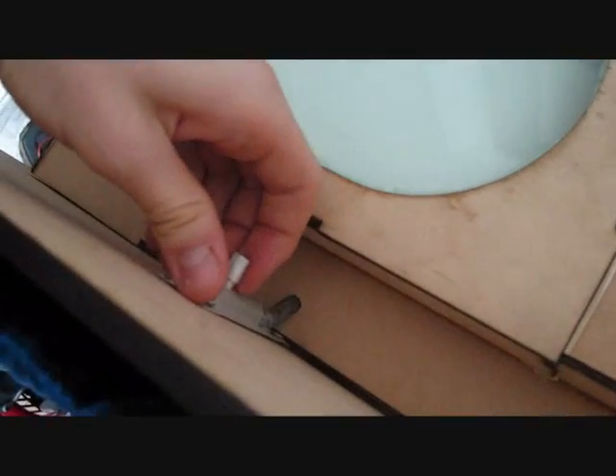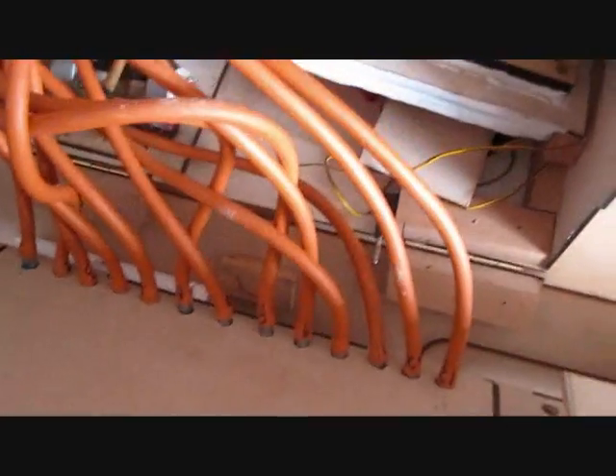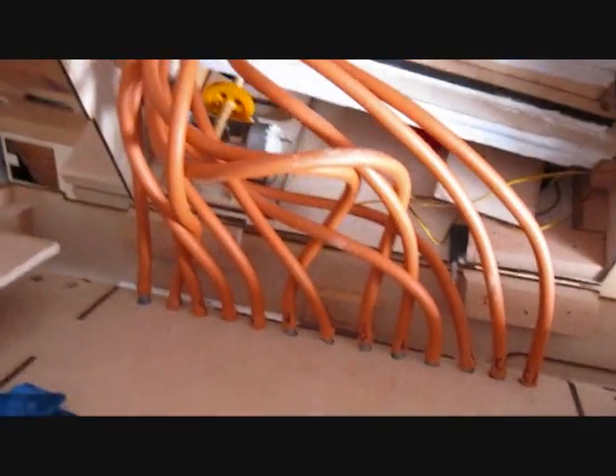With a catch, the organ front pulls down like so, revealing all of the hosing which connects to each pipe, which goes up into there — underneath the tracker bar.